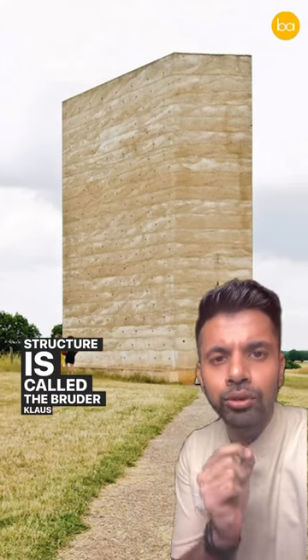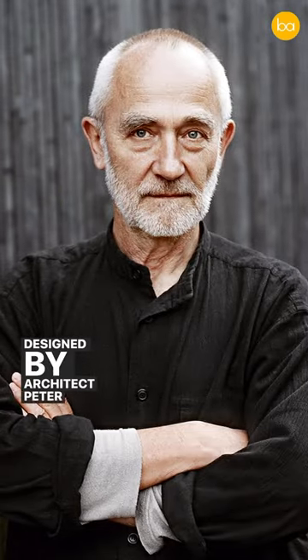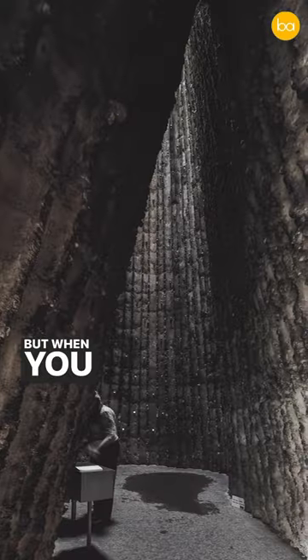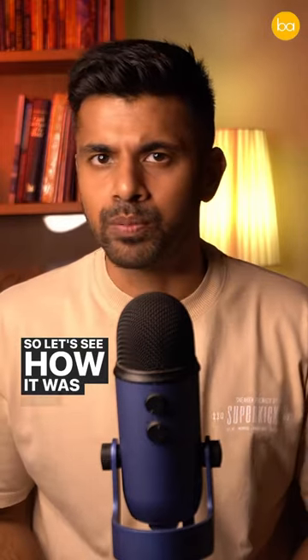This structure is called the Bruder Klaus Chapel and it was built in a very interesting way. Designed by architect Peter Zumthor, this church on the outside looks like a giant concrete box. But when you enter inside, the walls have a strange yet familiar pattern. Let's see how it was built.